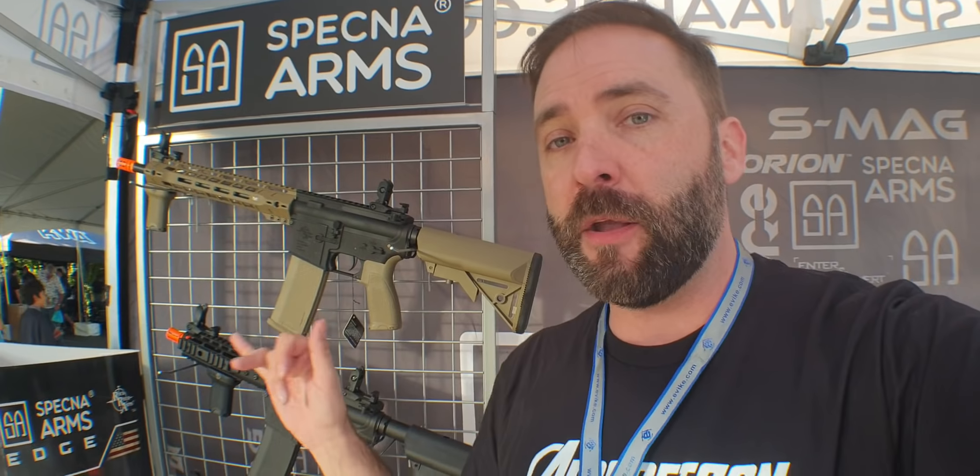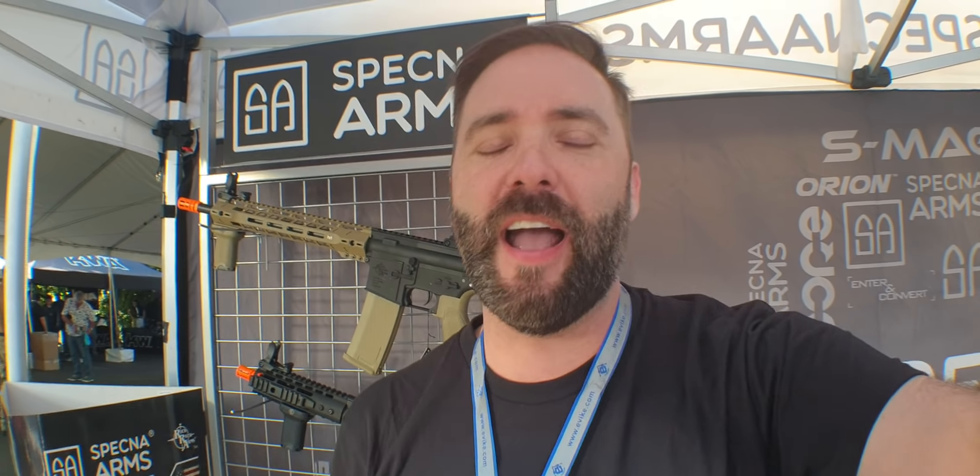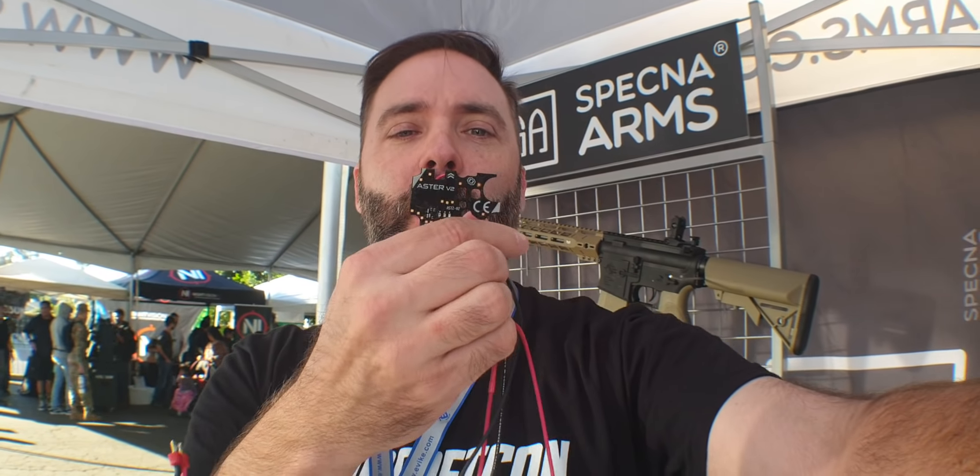You get two mid caps in the box, and they're coming right now with the XASR of the Gate. But coming up soon, they're going to have the Aster, which is the optical trigger version going into these, and you'll have an option to take it all the way up to a Gate Titan pre-installed. This is the Aster V2 — it's a single board, no moving parts because it uses an optical sensor. Basically, when you pull the trigger, the trigger passes the sensor in here and it tells the gun to fire.